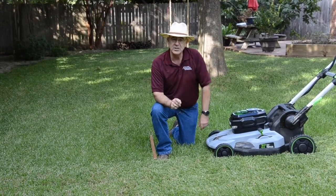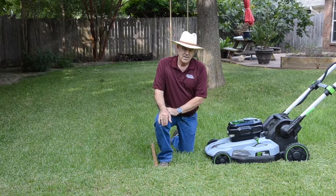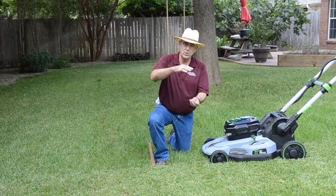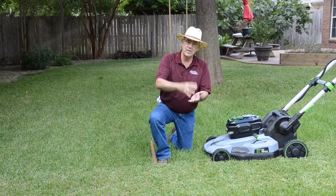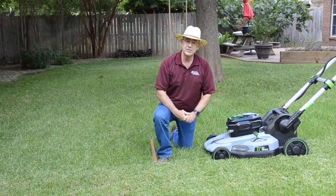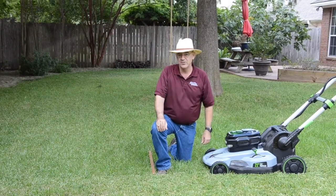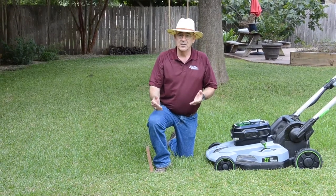The first step in good lawn care is to mow well. The second step is to water well. When we water our lawn, we want to wet that soil deeply. That allows for deep root growth to reach down and get that moisture. And then we want to allow it to dry out so that as the water profile moves down in the soil, air comes in behind it, and those deep roots get plenty of oxygen.